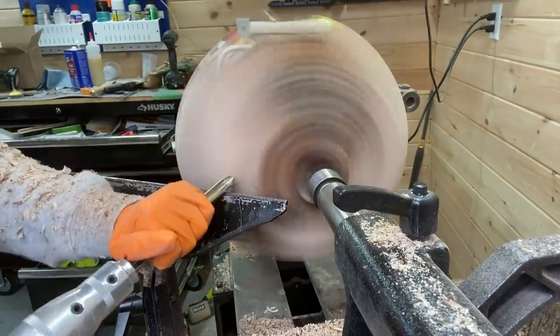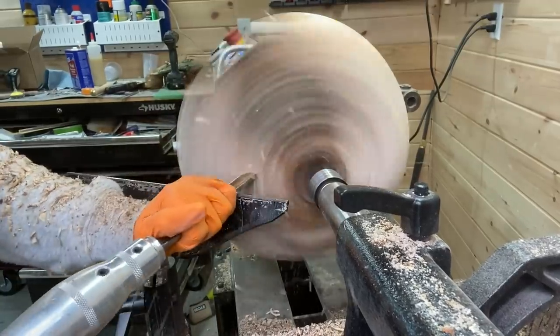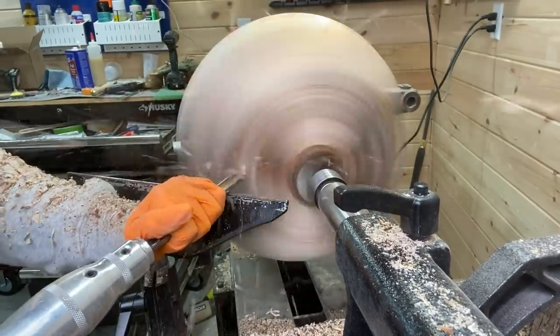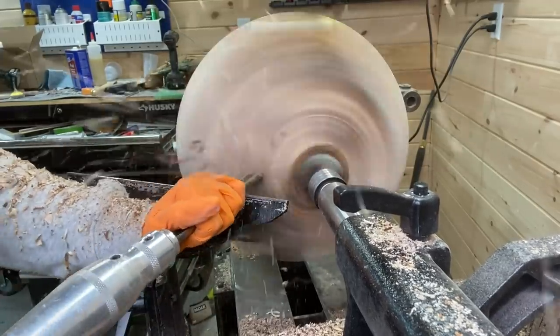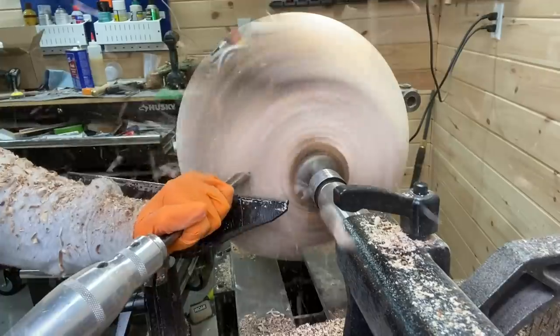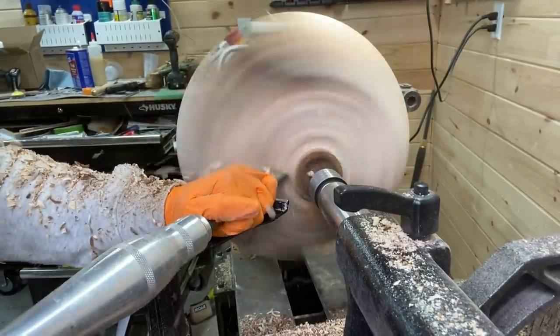I was able to turn up the speed to around 750 RPMs here, sharpening many times throughout. This was a pretty rough bowl with the bark still intact. Going slow here, I'm flattening the bottom and making a tenon.